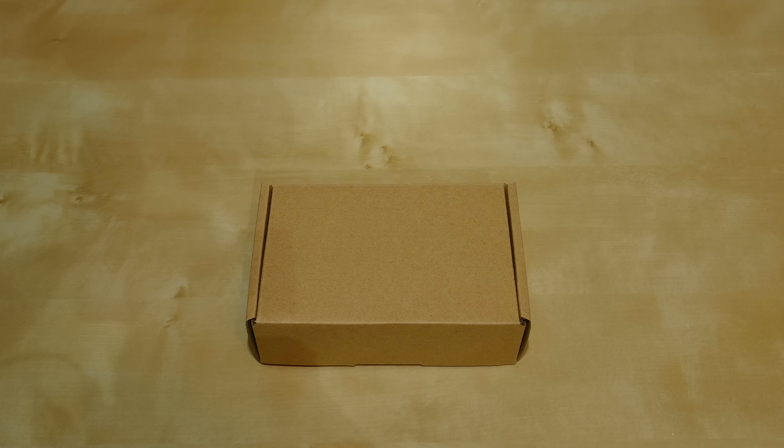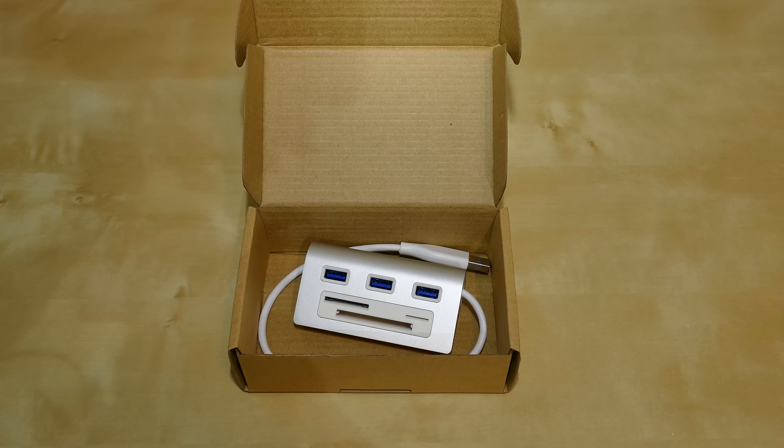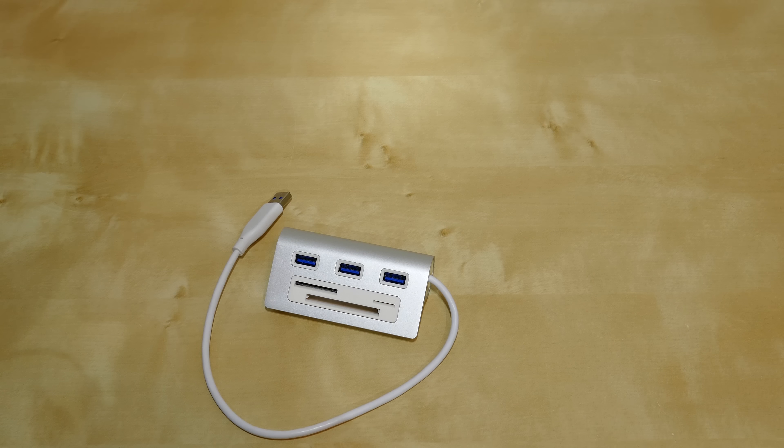This is a USB 3.0 hub with card reader. Let's take a look at what comes in the box. As you can see we literally only have the unit itself in the box. Let's take it out and take a closer look.